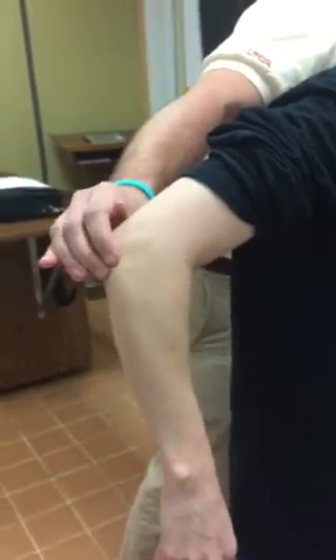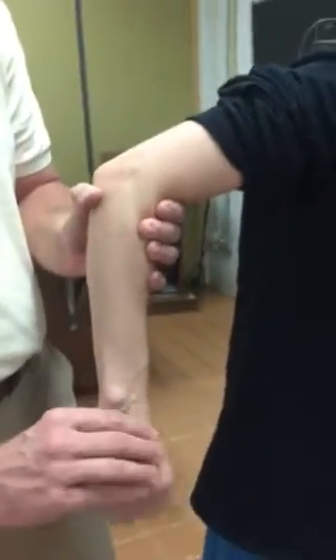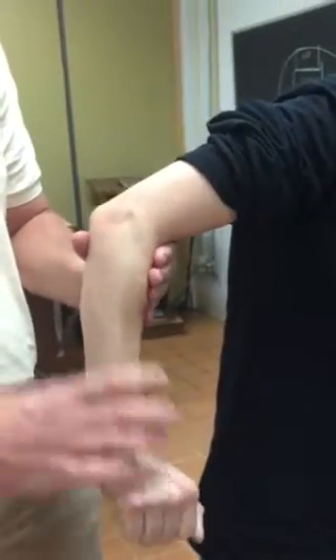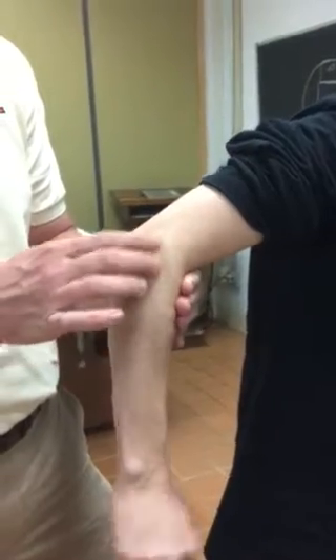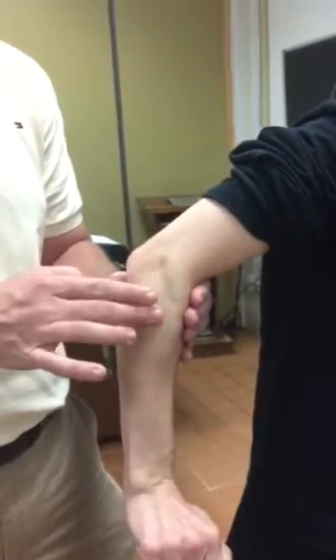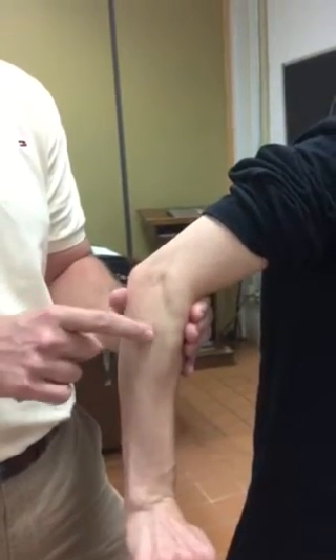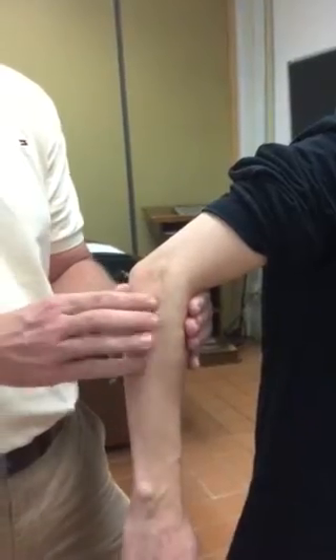So our lateral aspect — first thing is going to be the wrist extensors. Lateral epicondyle right here. If I have her extend, you can see them right here — these are the extensors. That's the lateral epicondyle here, and here's the radial head just distal to that. You'll see them pop out. So that's wrist extensors — just have them extend the wrist and they'll come out really easy.